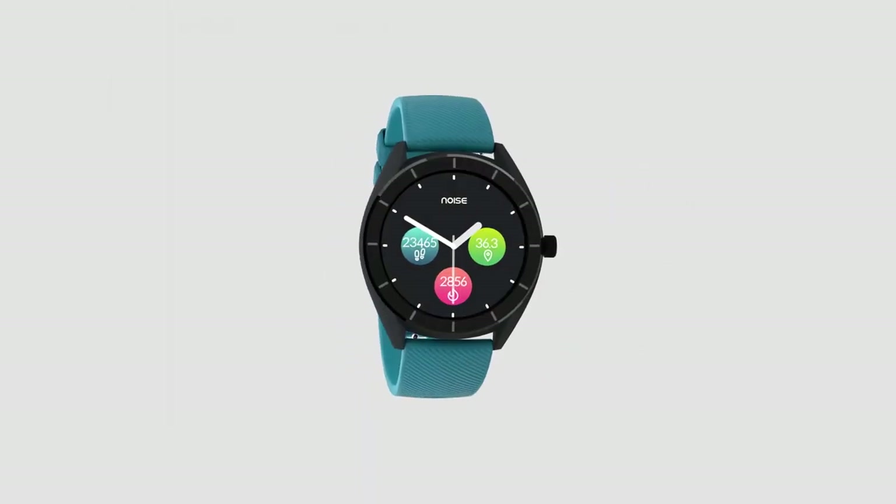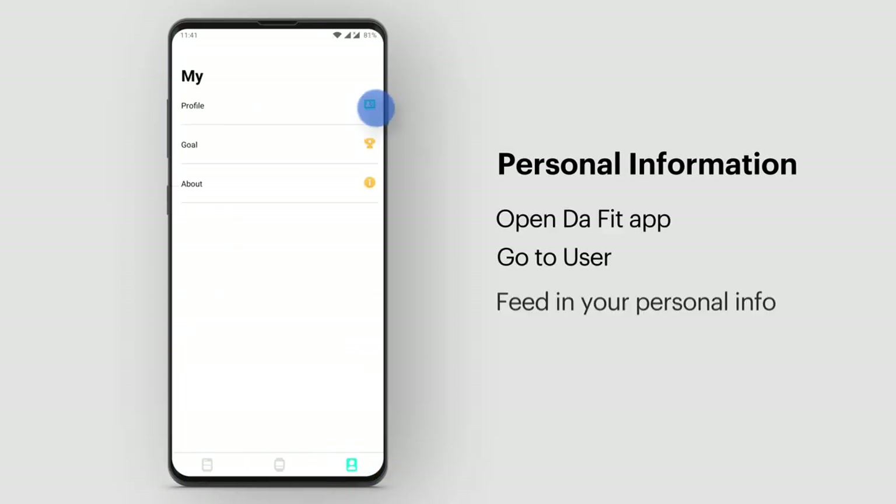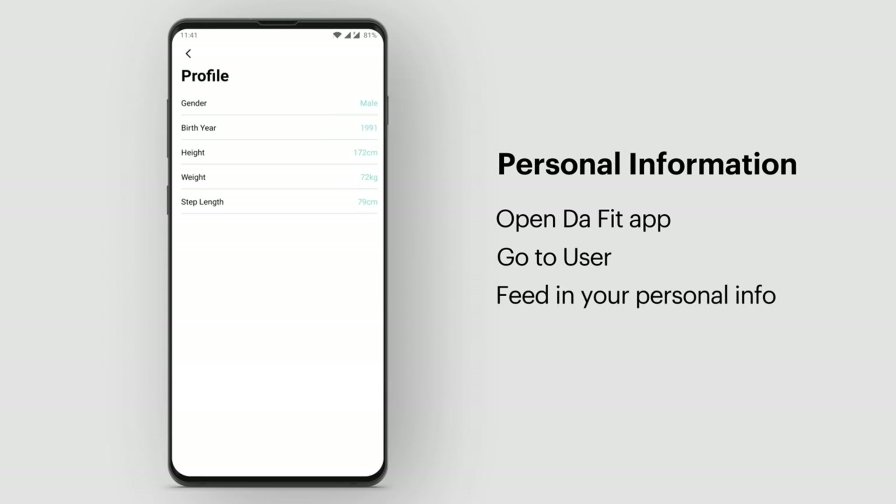It's easy to set and use the NoiseFit Endure smartwatch. Open the DeFit app, go to User, feed in your personal information, and you're all set to go.